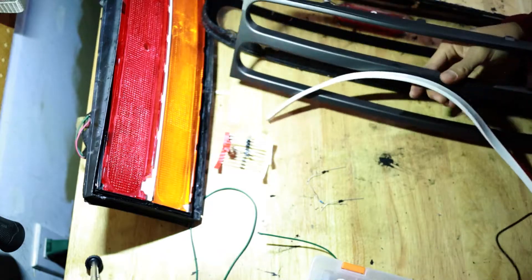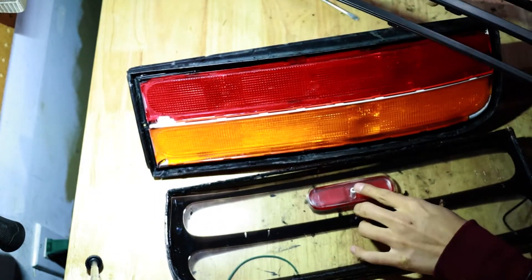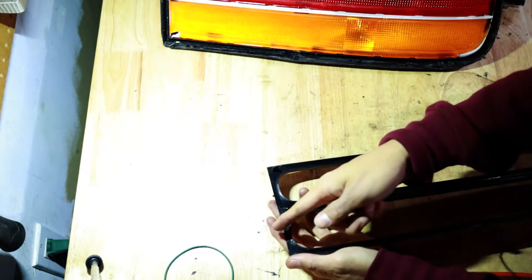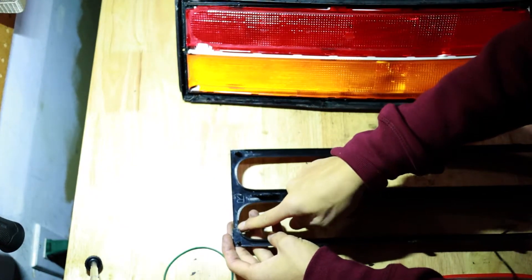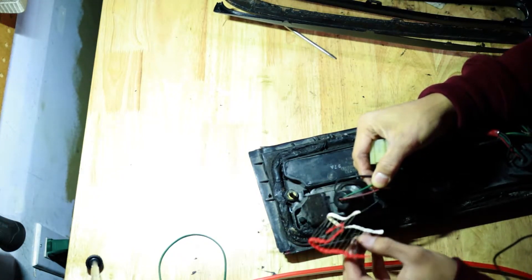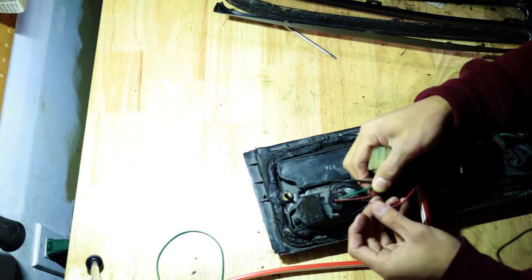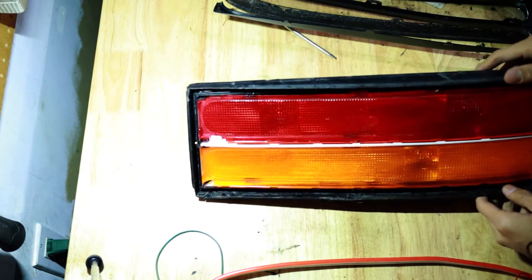To summarize the taillight process: take apart the light using a heat gun or oven, remove the middle screw, take out the inner plastic frame, glue your LED strip to it, dremel the middle for wire clearance, drill a hole through the panel for the wires, connect your two diodes to the two positive wires — one with a 1K resistor for constant running, one without for brake — then connect both to the LED positive. Connect the ground to the harness or car ground and put everything back together.